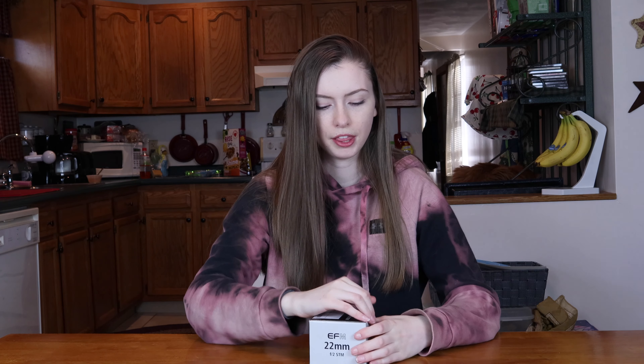So this is the box — it's very small. I've heard it's called a pancake lens because it's very small and very thin.